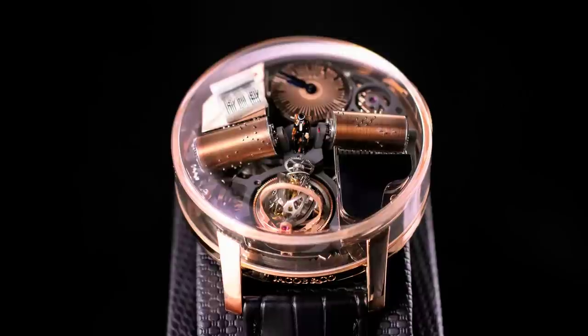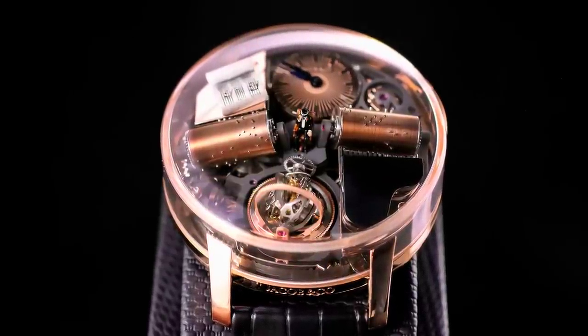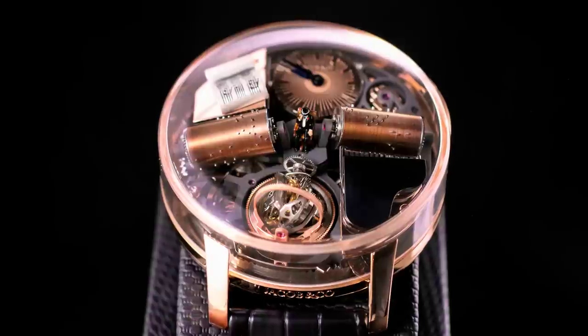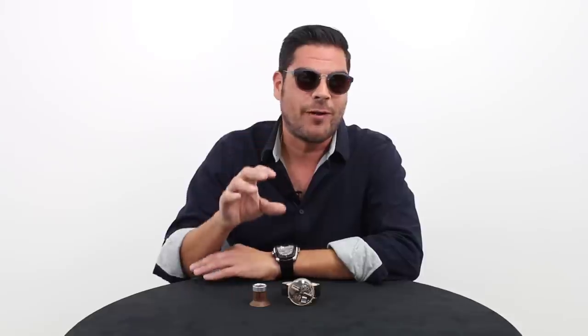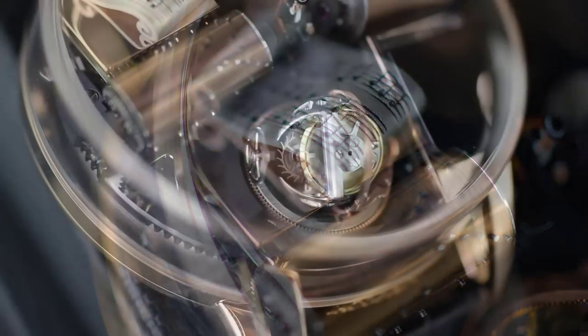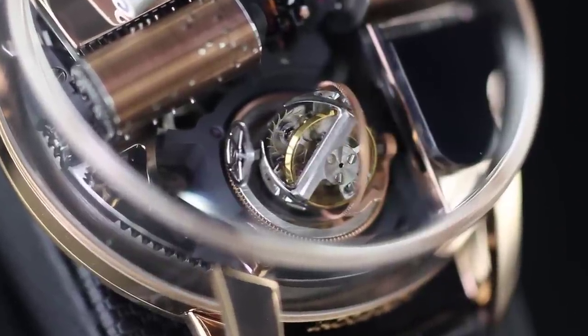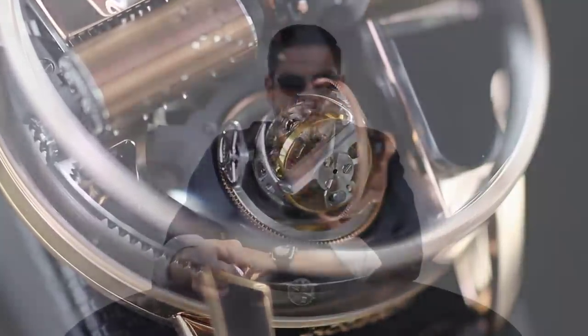This particular watch blew me away when I saw the design, and I really mean that, because just when you thought you had seen it all, with the release of the Astronomia, came out the Opera. At first when I saw it, I just really didn't understand what was going on. I saw two rollers on there, obviously a triple axis tourbillon, and a couple other things, but I really didn't understand until I saw it in motion.